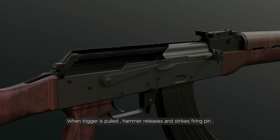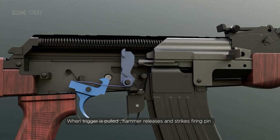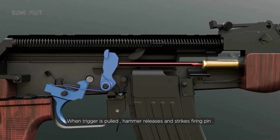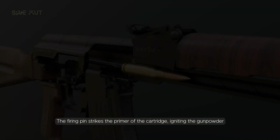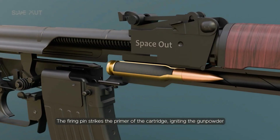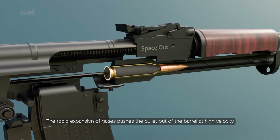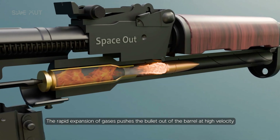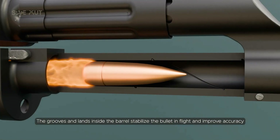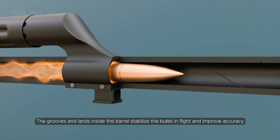Working process of an AK-47: when the trigger is pulled, the hammer releases and strikes the firing pin. The firing pin strikes the primer of the cartridge, igniting the gunpowder. The rapid expansion of gases pushes the bullet out of the barrel at high velocity.